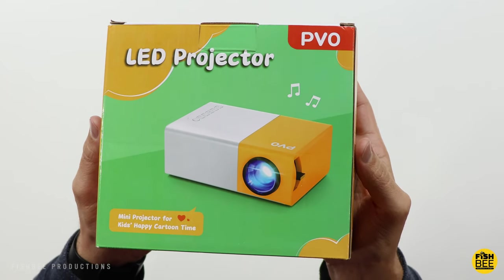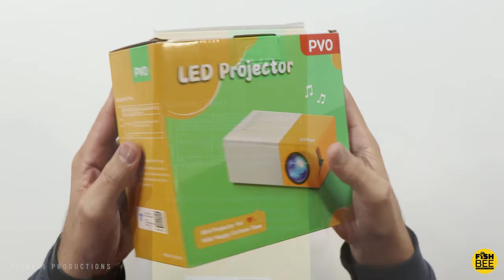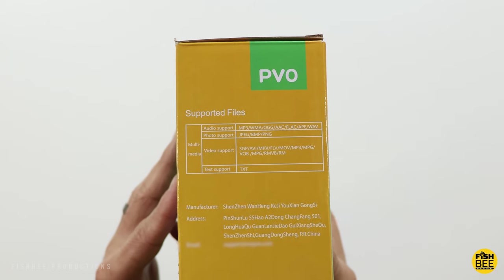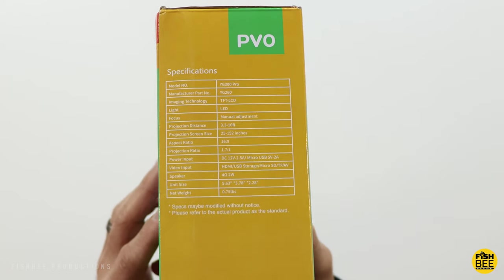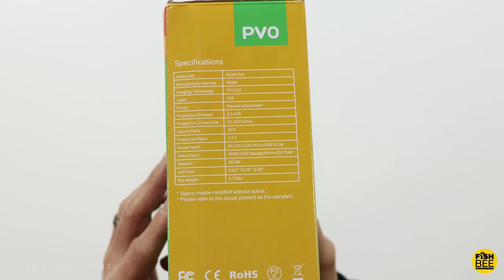As you can see on the front, this is a mini projector made for kids, and it's definitely going to be smaller than some of the other projectors I've tested. You can also plug in a power bank so that you can put this just about anywhere you want.